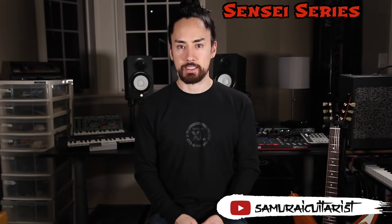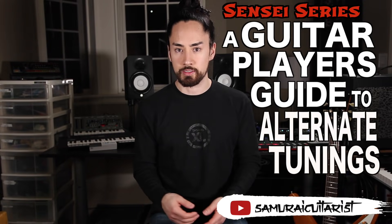Hello everyone and welcome back to another Sensei series. Today I've got for you a guitar player's guide to alternate tunings. There's good reason why we use a conventional EADGBE tuning, but that doesn't mean we can't step outside the box now and then and get some really interesting sounds. To master a new tuning is almost like relearning your instrument, and this video is meant as a starting point that can hopefully lead you down some wonderful paths.